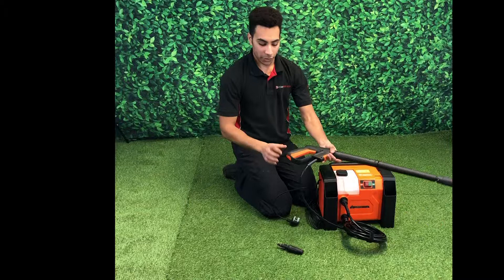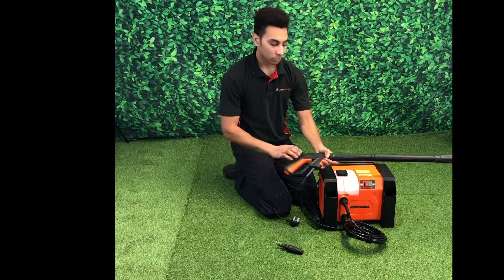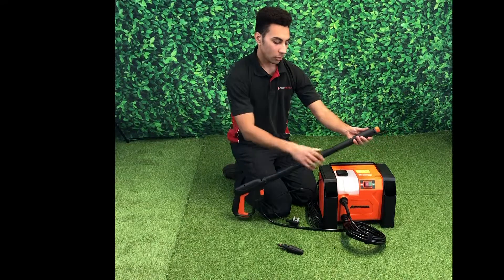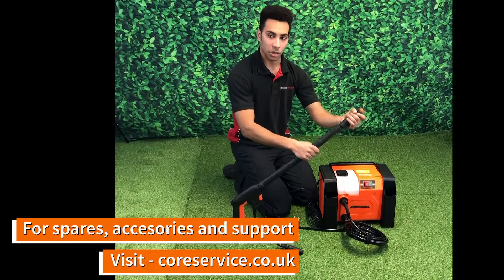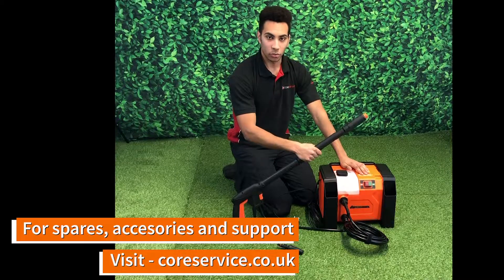Our spray gun comes fitted with a trigger lock so that we can lock the trigger for storage. To adjust our pressure, we hold the tip lance and turn the nozzle in the direction indicated on the lower portion. On the lowest pressure setting, detergent will flow.